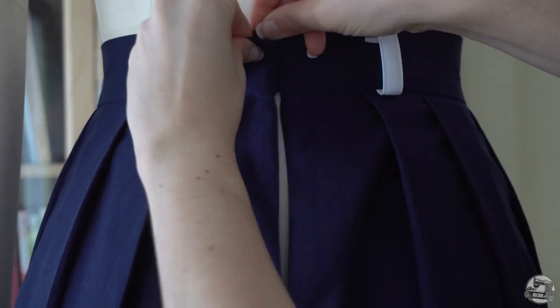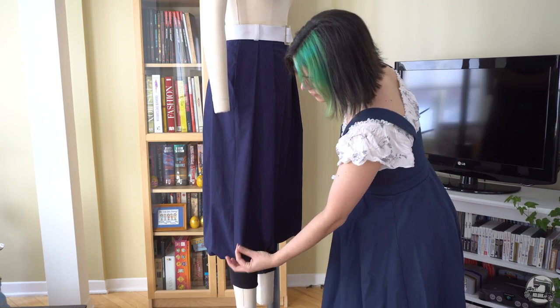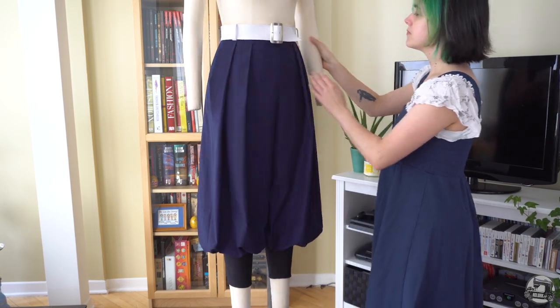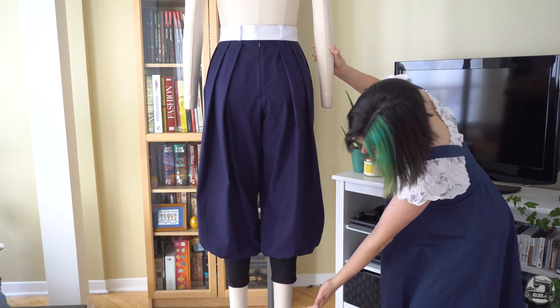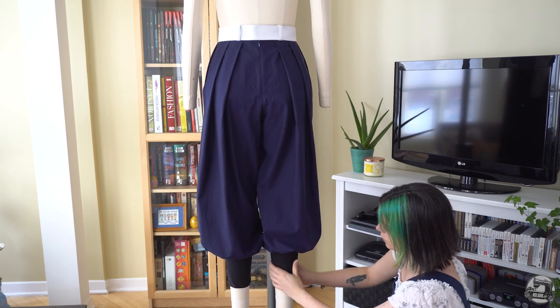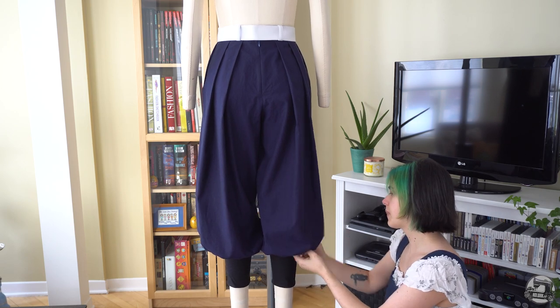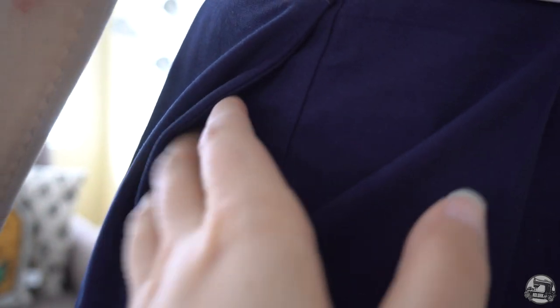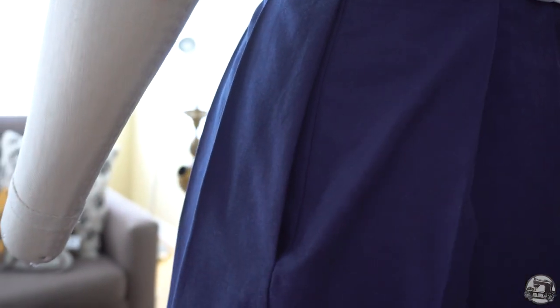And with that, we are done. Here's what the final product looks like. It's important to understand that to get the full range of volume at the bottom of your pants, the stretchy cuffs need to be pulled up on the calves, so please keep that in mind when testing the fit and length with your mock-up. As you can also see, the pockets are super discreet — they blend in perfectly with the side seam. It's always practical to have pockets; you can't go slay some demons without having a few snacks around with you.